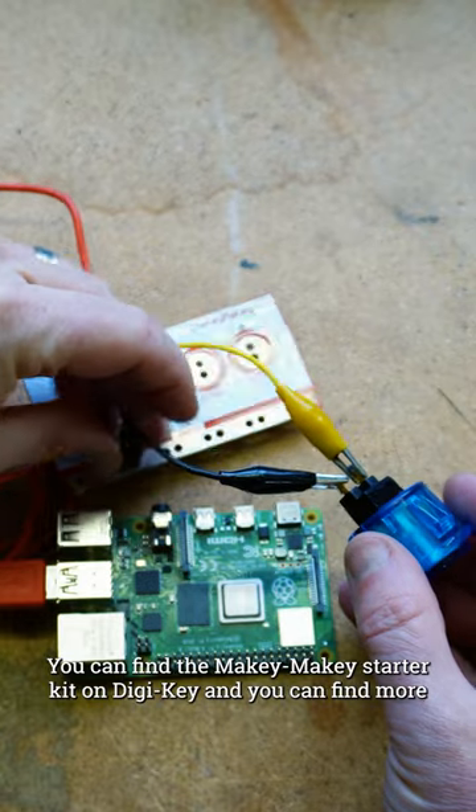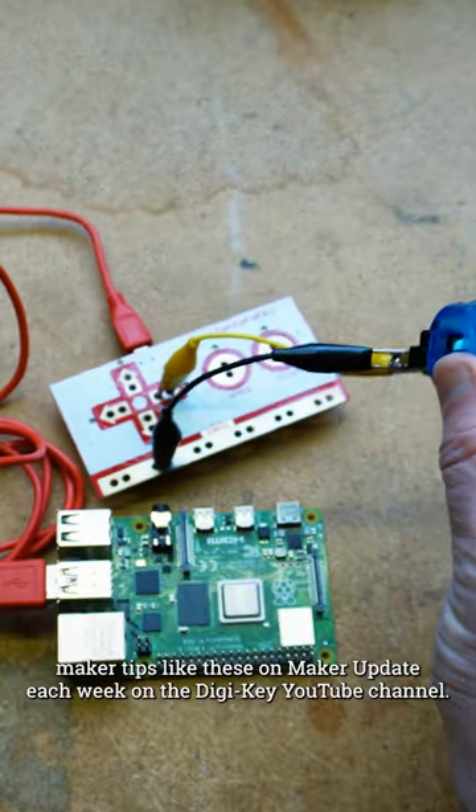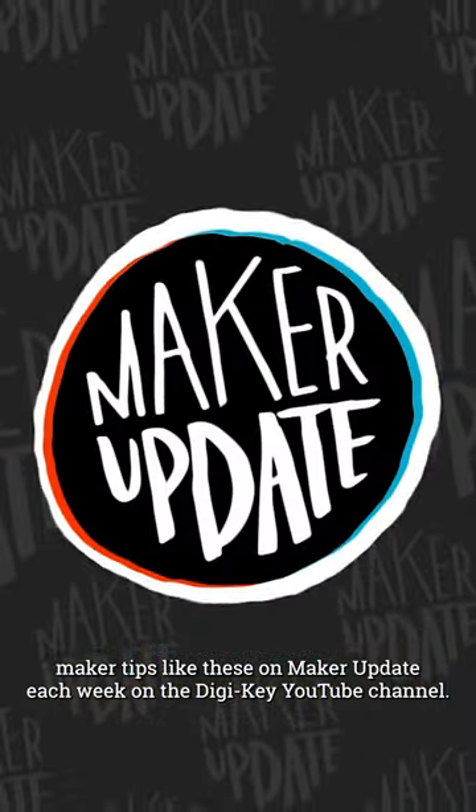You can find the Makey Makey Starter Kit on Digikey, and you can find more Maker Tips like these on Maker Update each week on the Digikey YouTube channel.